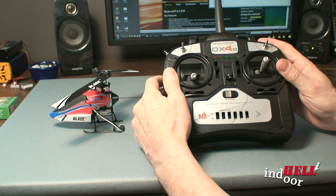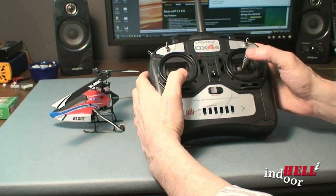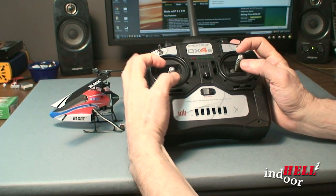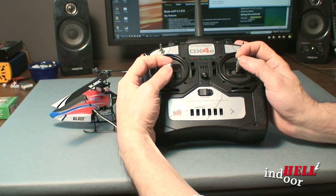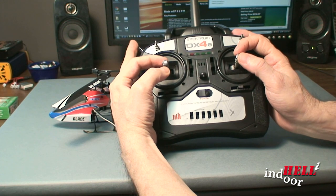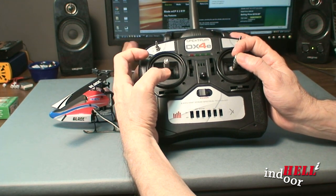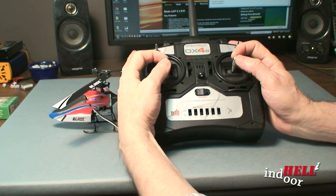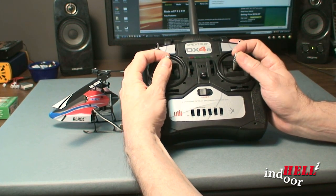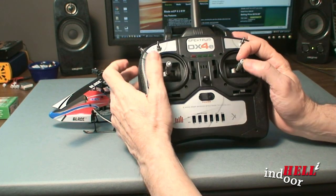I've learned to go from being a beginner and steering with my thumbs to using a better grip. It's much better control, and it also gives you the advantage of being able to hit that throttle hold button. I'm trying to teach myself to use the controls as the professionals do, and it seems to be working out really well.